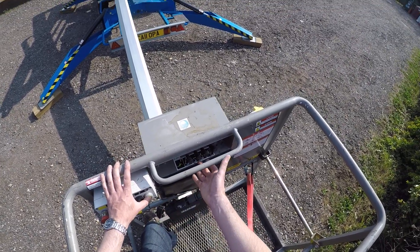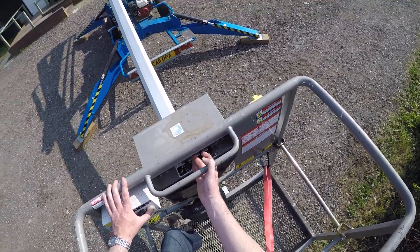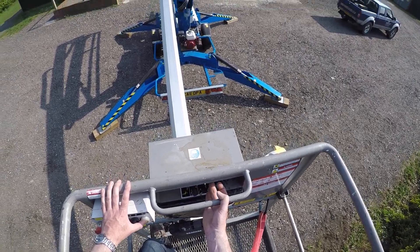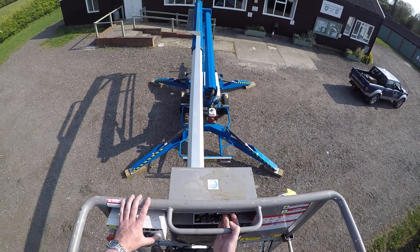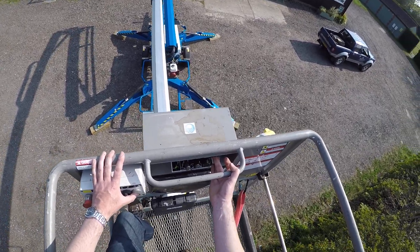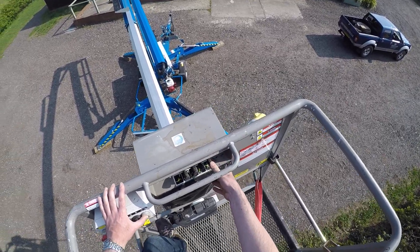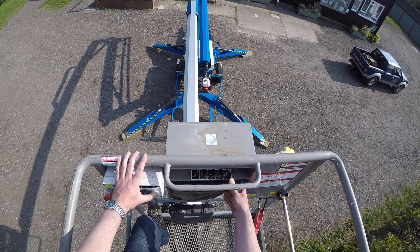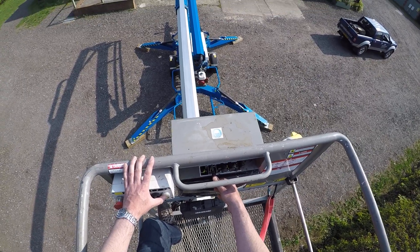Press and hold the green button. I'll use the lower boom, which is the second lever in this case — the machine will come up and down there. The next lever to the right is the upper or top section of the boom, as you can see. The next lever along is slew left and right: lift the lever up and the machine goes anti-clockwise as viewed from above; push that lever down and the machine moves clockwise as viewed from above. The lever on the far left, if you push that down, allows the telescopic top arm to come back in.